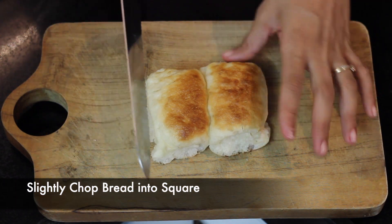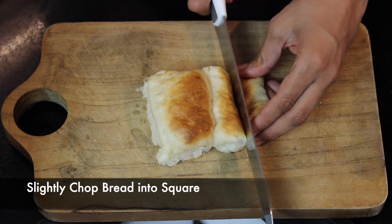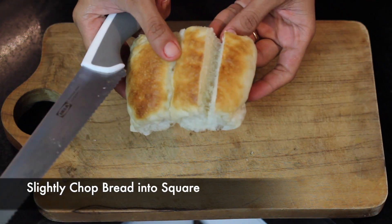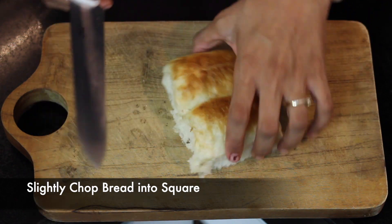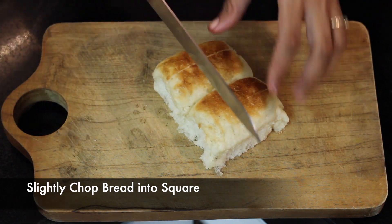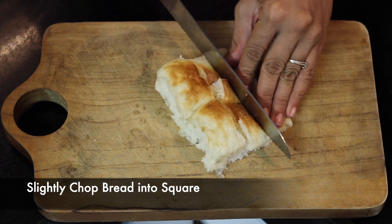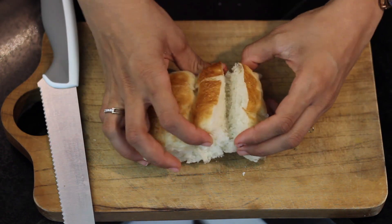Now we will take the bread. We will cut the bread by 75% so we still have a little joint at the bottom. Then we will cut it horizontally as well, so it looks something like this.